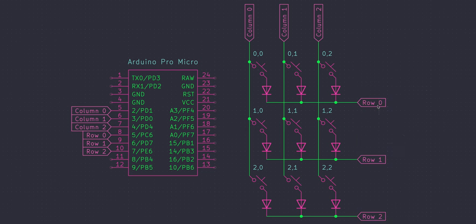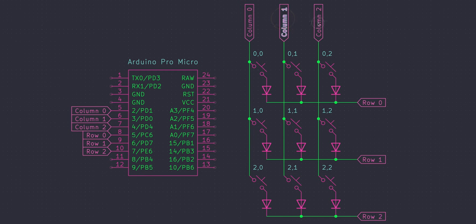You can see that the diodes are connected to the rows, and the rows basically run horizontally, numbered top to bottom — so we have row zero, row one, row two. The columns don't have any diodes on them, but they run left to right: column zero, column one, column two. They connect the switches vertically on the other pin without a diode.